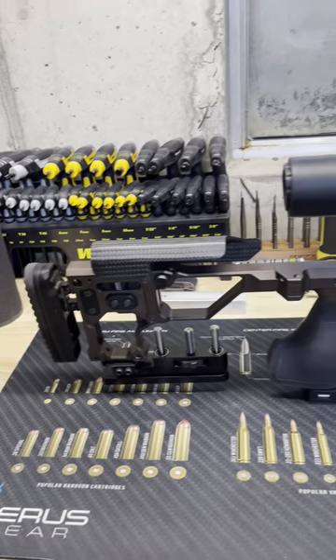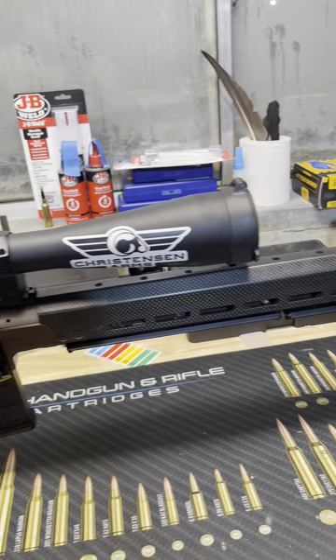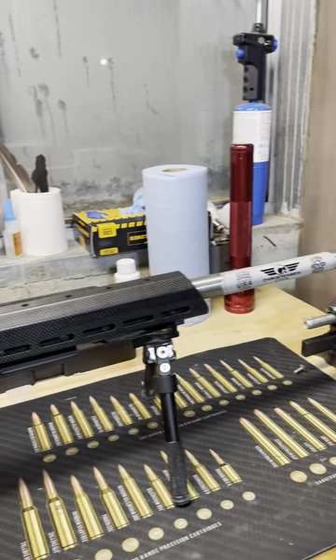I've had a lot of you ask me about the rifle setup I'm using, so I want to do a quick video today and just kind of go over my setup and give you guys an idea of what I'm running.